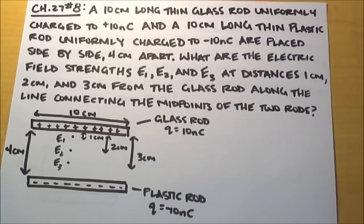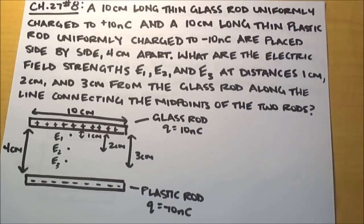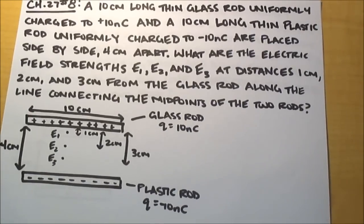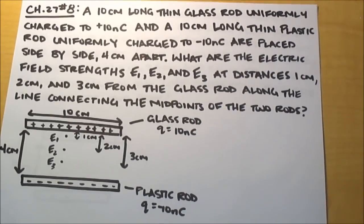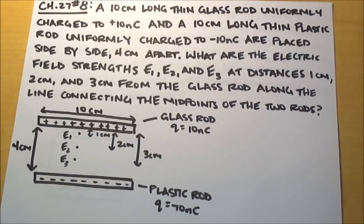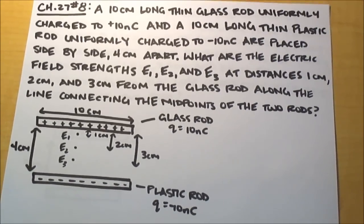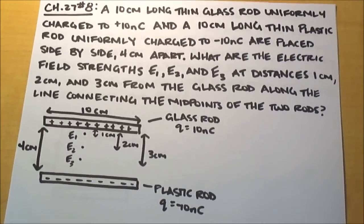A 10 centimeter long thin glass rod uniformly charged to 10 nanocoulombs and a 10 centimeter long thin plastic rod uniformly charged to negative 10 nanocoulombs are placed side by side 4 centimeters apart. What are the electric field strengths E1, E2, and E3 at distances 1 centimeter, 2 centimeters, and 3 centimeters from the glass rod along the line connecting the midpoints of the two rods?